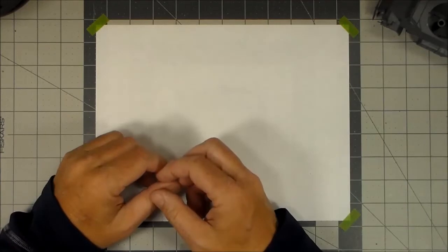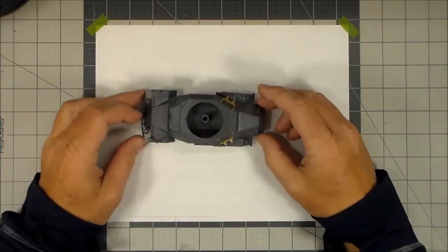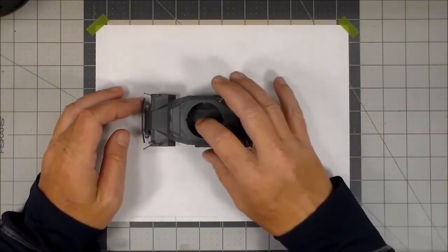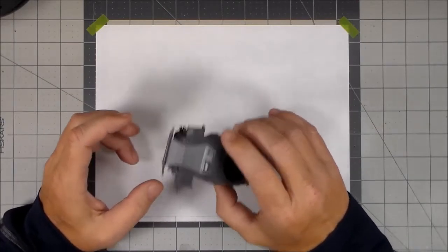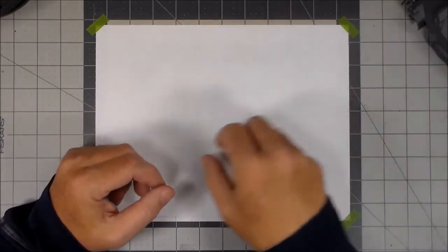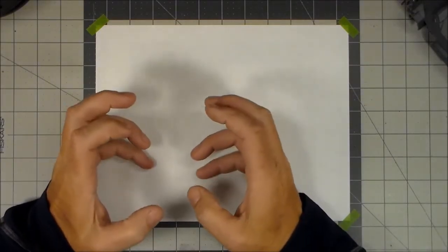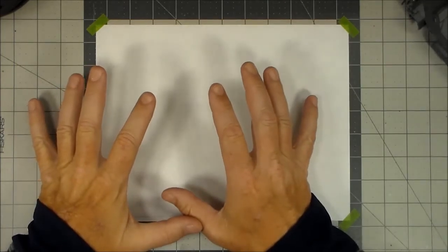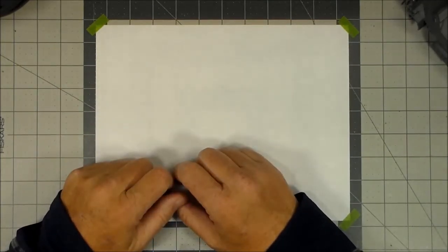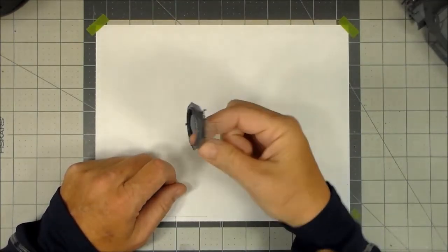First thing is getting all the parts prepped for painting. Obviously if you have something like this main hull, it's pretty much ready to go — just a matter of priming and painting it. Smaller parts you need to do something different with, and there are a number of different ways. I'm going to show you what I'm going to be doing on this particular kit for the smaller parts.